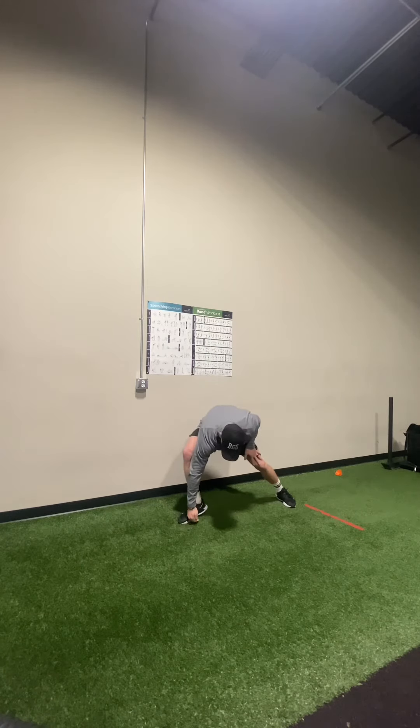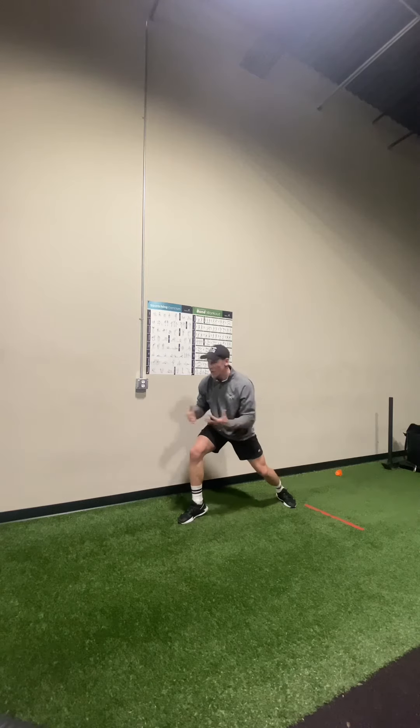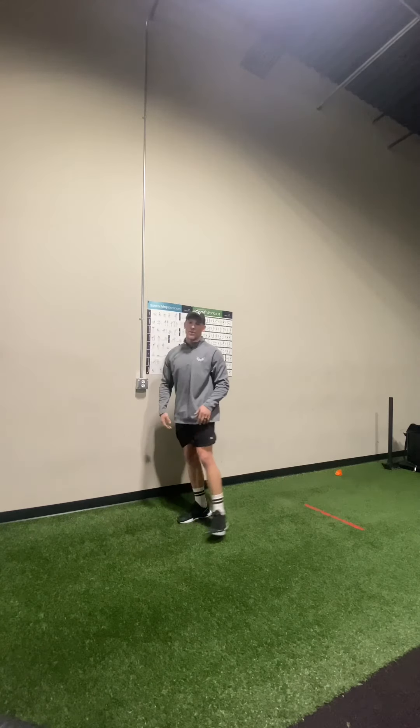I'm going to strike the ground with the ball of my foot. I'm pulling. Now I'm open — I can step through and accelerate as fast as possible.